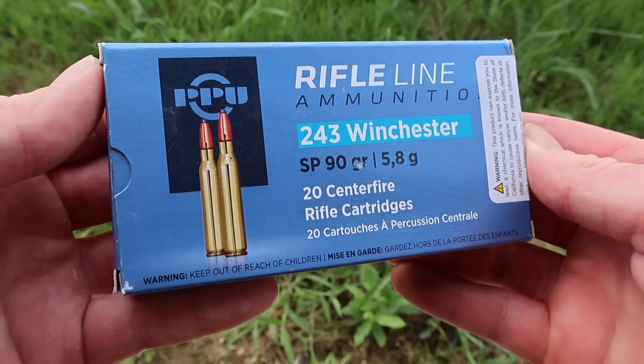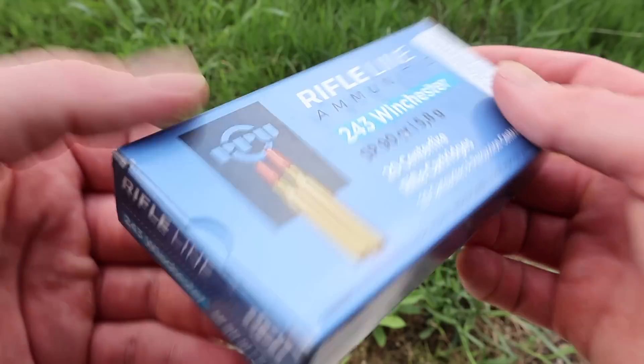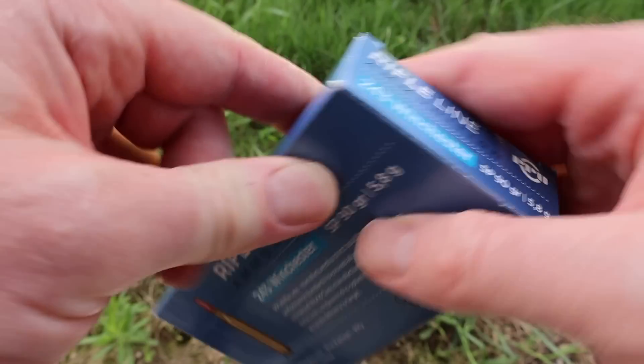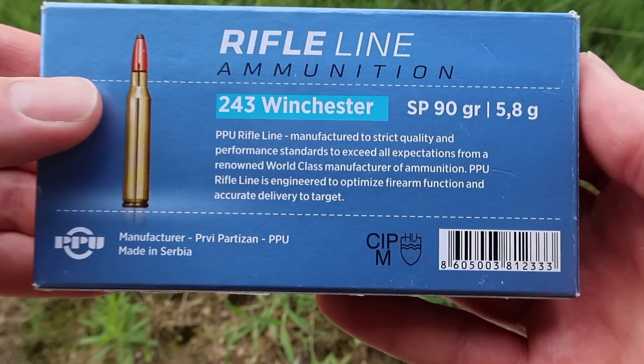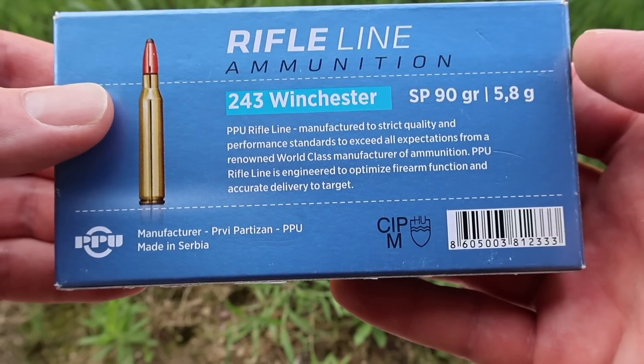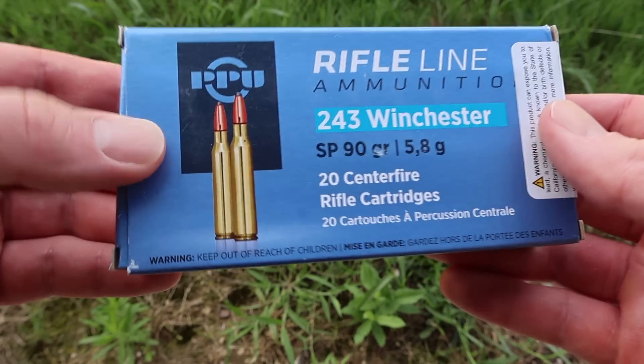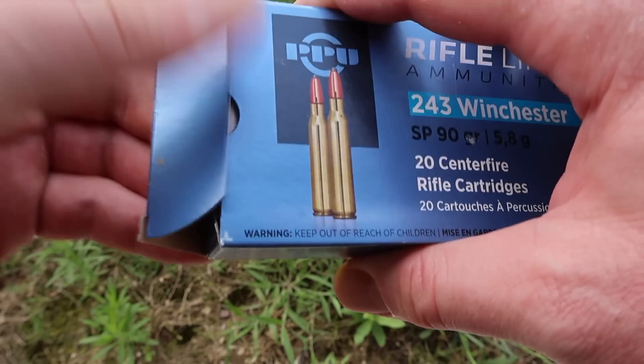Hey y'all, welcome back to another hunting ammo ballistics gel test. By surprisingly popular request, we're going to be shooting the Privy Partisan 90 grain softpoint in .243 Winchester. Here's your box for that Privy Partisan 90 grain softpoint .243 ammo. There isn't a velocity stated on the box anywhere, and there's not really any promo information — Privy Partisan doesn't put a lot of info on their boxes. I will find the velocity info on their website when we do the velocity talk later in this video.